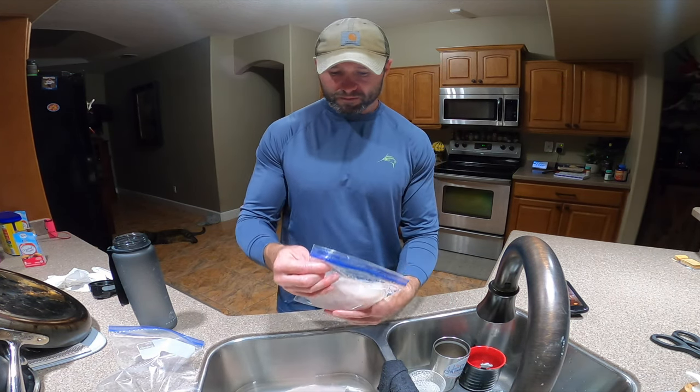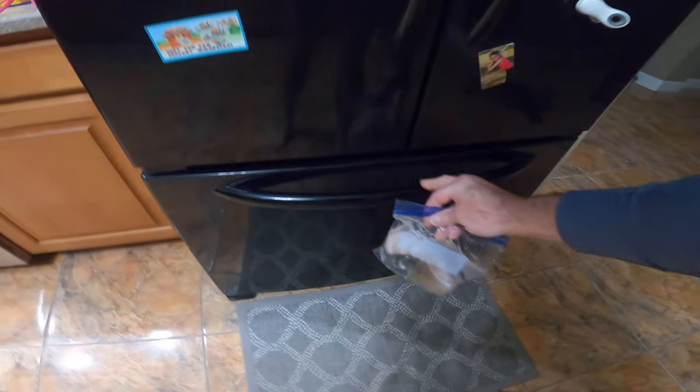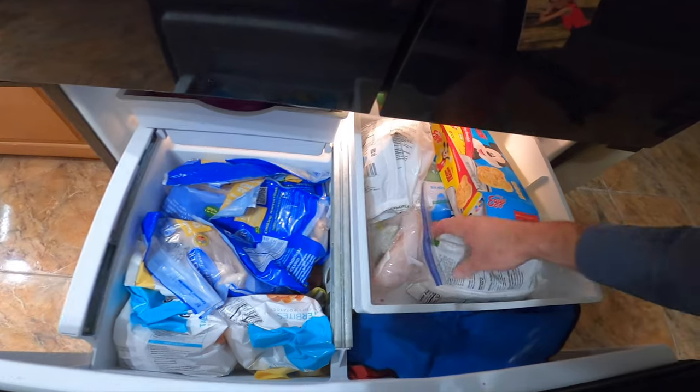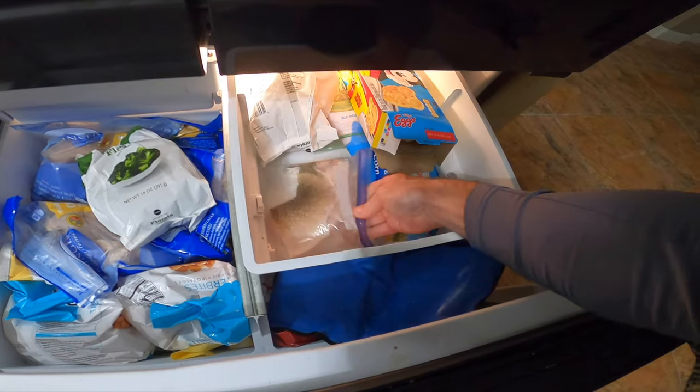I'm just going to go throw it in the freezer and tomorrow morning we'll check it out. Remember, you just want to try to lay it flat if you can. I'm going to lay mine right here, nice and flat on the bottom.